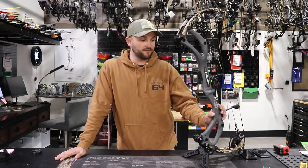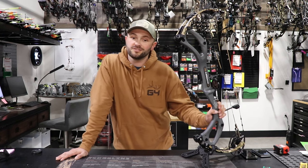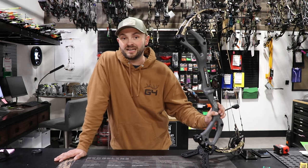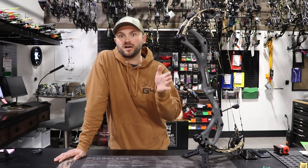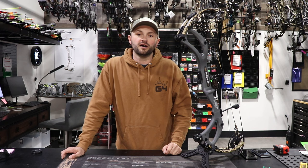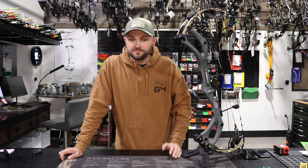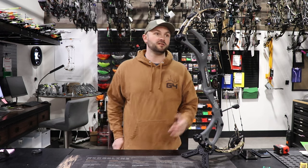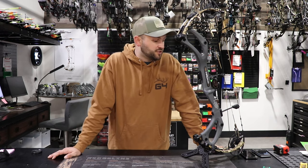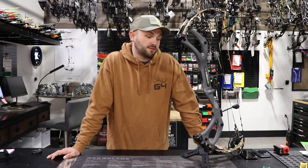Same arrows at 28 inch draw length: the 520 grain arrow did 260.5 fps, 462 grain was 275.7 fps, the 420 grain averaged 289.5 fps, and the 385 grain did 298.6 fps. Even in the middle of its draw length range it was still pretty efficient.